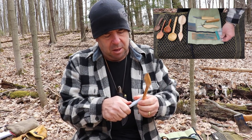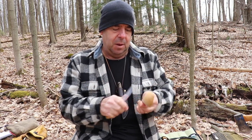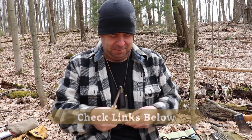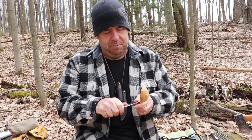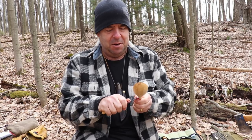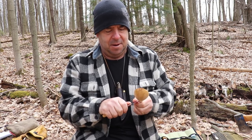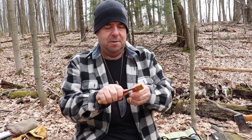I thought these looked attractive and like good quality tools, and I'm glad I got them. If you enjoyed this please give me a thumbs up and leave a comment down below. Do you like to carve yourself? If you are a carver, post a picture of your work on Instagram and tag me — I'd like to see what you're doing. If you have any tips let me know, I am totally new to this. I'm having fun, so you guys all take care and we'll see you on the next one.